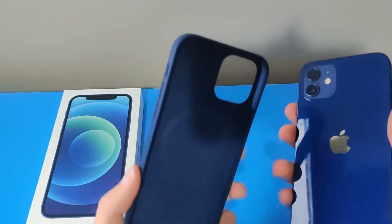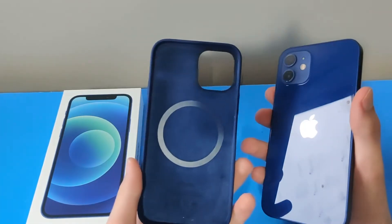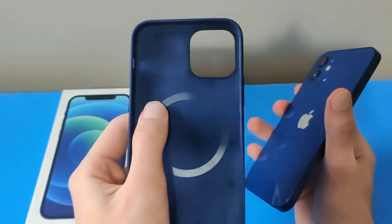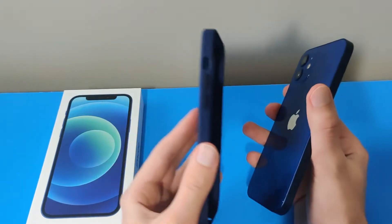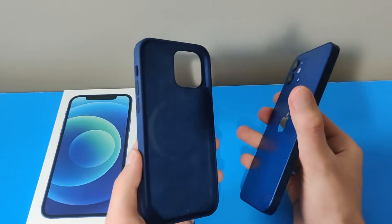As you can see, the iPhone does have a metal ring under it for wireless charging. This case also has a metal ring. So basically if you have the case on and you have the MagSafe charger, it would work perfectly with it.